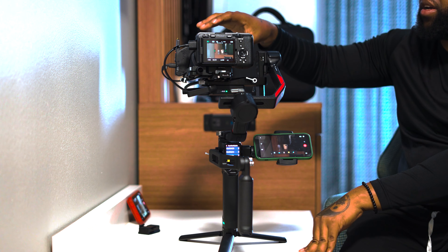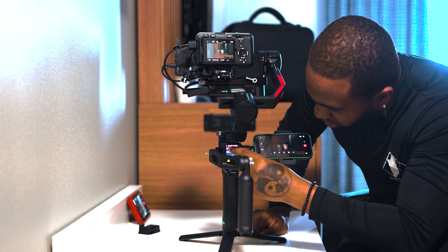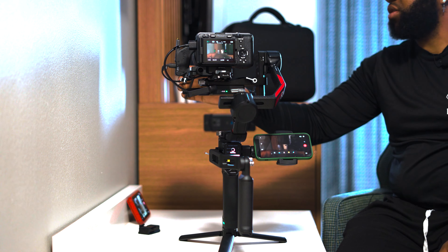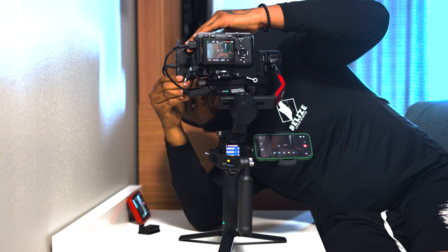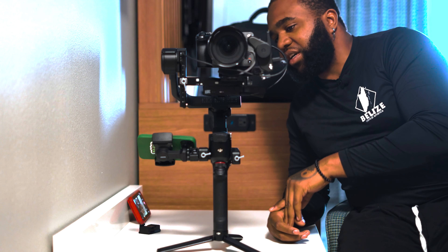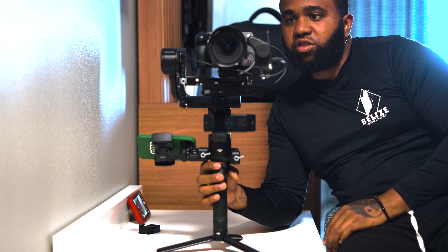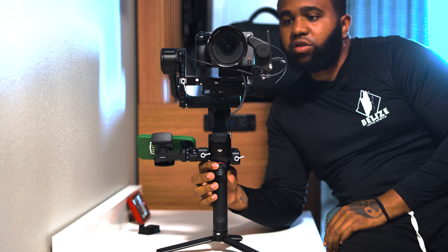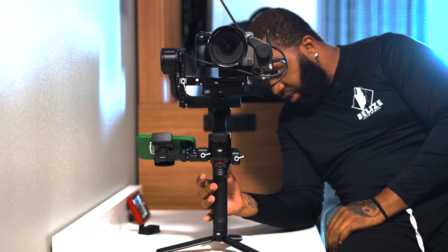Once you attach the focus motor you should actually calibrate it. On the gimbal itself, swipe down from the top, click on the bottom left icon, and click on focus motor calibration. Something you have to ensure is that the focus motor is properly attached to the focus ring. If it's not, you won't be able to calibrate it properly. Click on that, press confirm, and make sure nothing is being obstructed. Even right now mine is not connected properly so I'm getting an error — I have to make sure it is perfectly aligned.